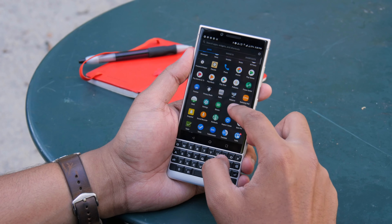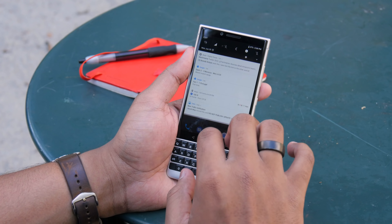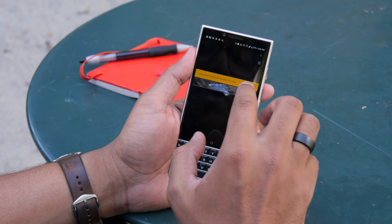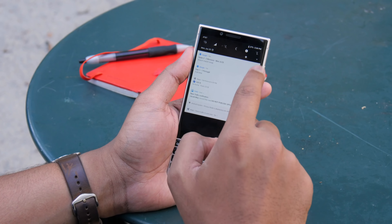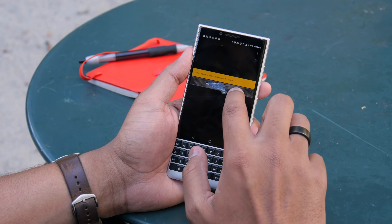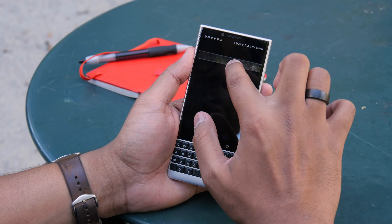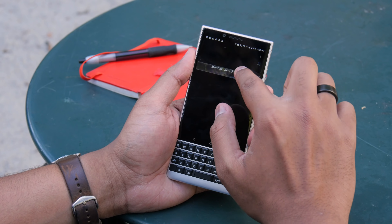There's also Privacy Shade, which has been around for about a year. You can activate it by pulling down with three fingers or via the settings toolbar. It helps avoid prying eyes — for example, on the train, you can move a small viewing window around so that if you're reading a sensitive document, other people will have a hard time seeing it.